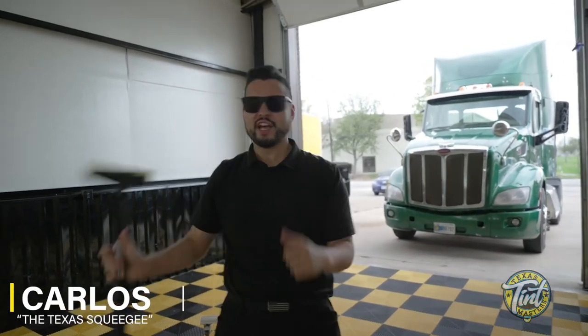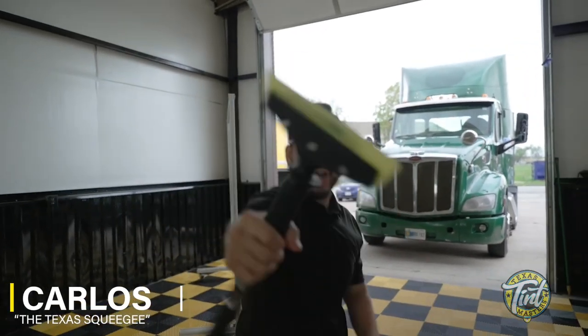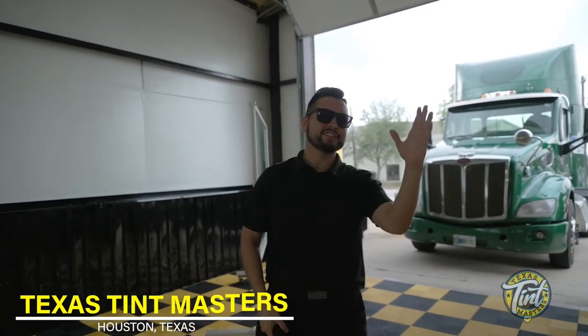What up everybody, this is Carlos the Texas Squeegee, and I'm back. Today we are here at Texas Tin Masters down in Houston, Texas. We've got a big rig Peterbilt coming into the shop because it's got heat problems.